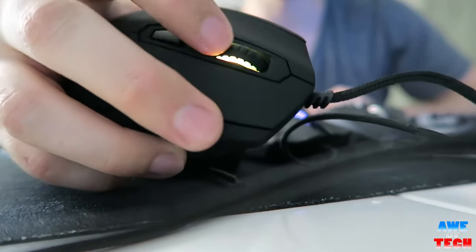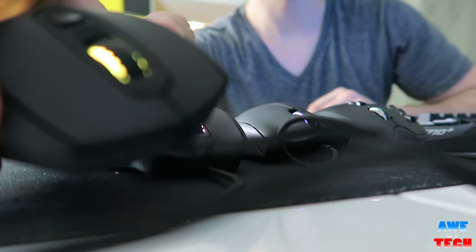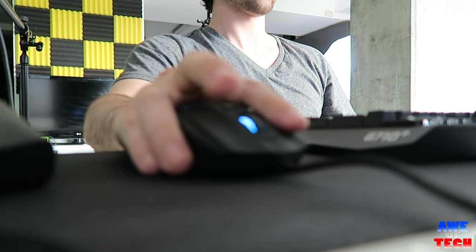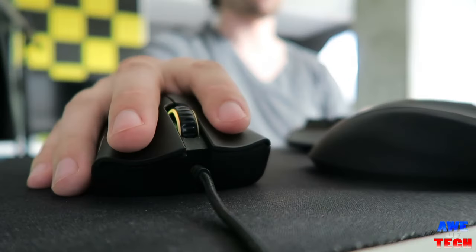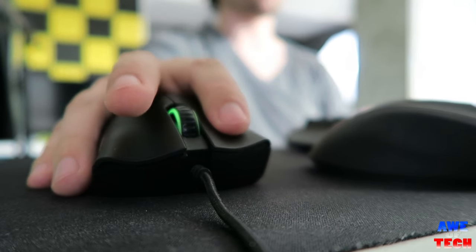If you want the capability of rapid fire clicking, the Caster definitely delivers, with a light activation force of left and right click that bottoms out quickly. In my 20-second speed click test, my results for left click were similar to that of the DeathAdder Chroma, which is known to have rather light clicks around 345 clicks per minute, or 5.75 clicks a second.